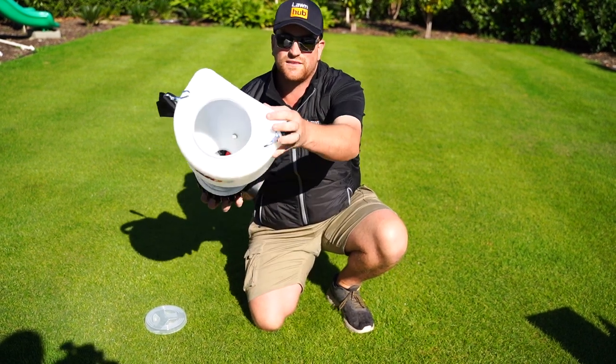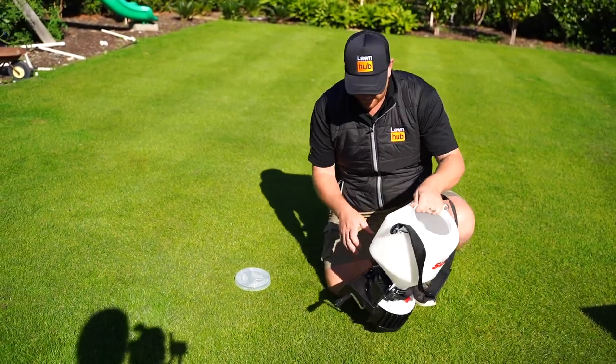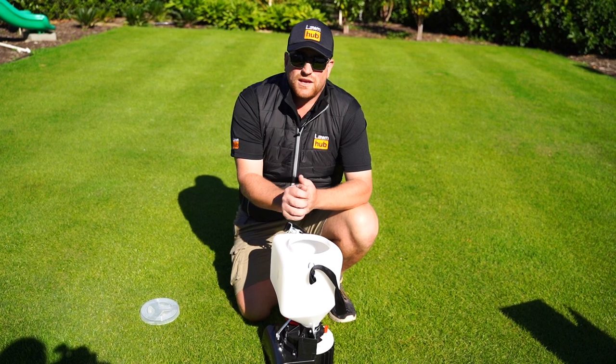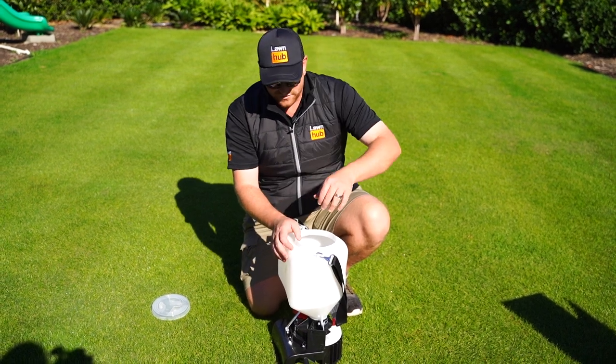The hopper itself holds 2.5 kilos. We're going to be going at — we'll talk a bit more about MiniPill in a minute — but we are going to be going 2.5 kilos per the 160 square meters. We'll talk a bit more about actual nitrogen and what we want to put on and the plan going forwards in a minute.